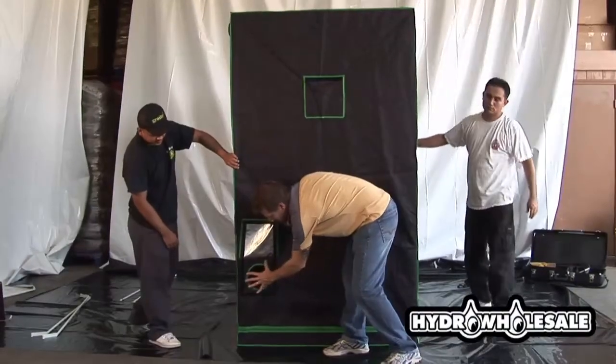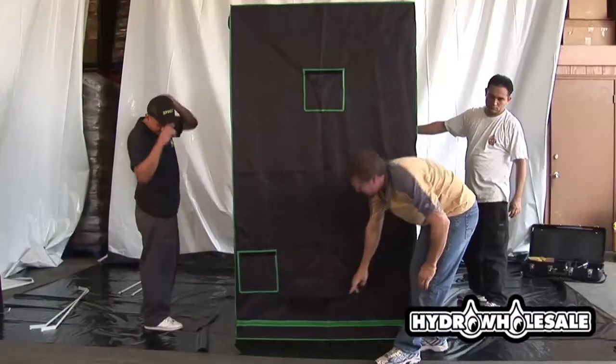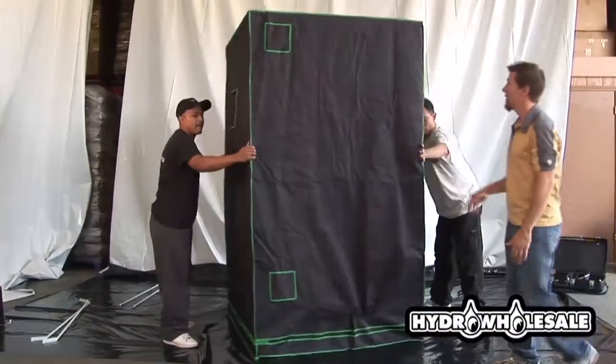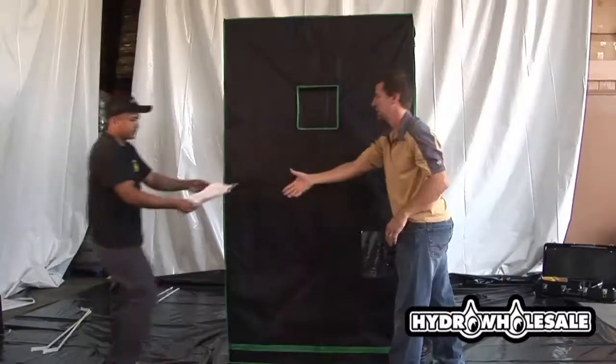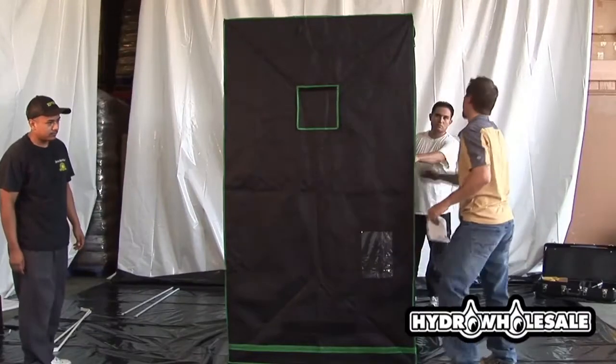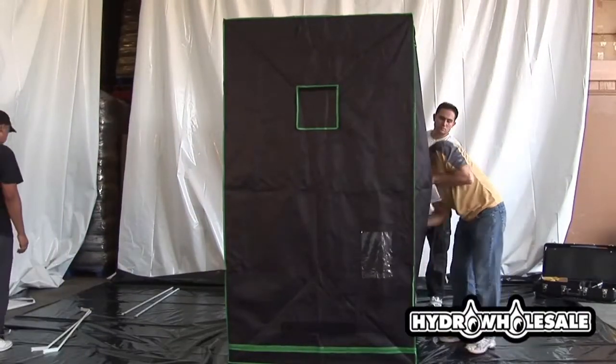The Vigro grow rooms come with both upper and lower 6-inch vents for cooling, venting, or hooking up carbon filters and fan combinations. The outer clear vinyl pocket is great for storing meters, instructions, feed charts, or even your hydrometer and thermometer.